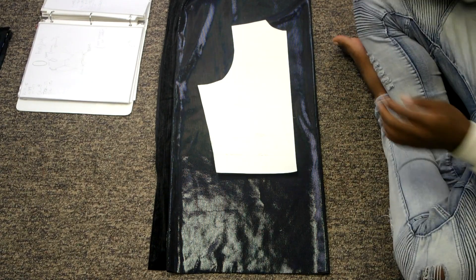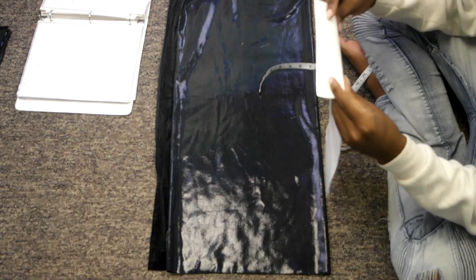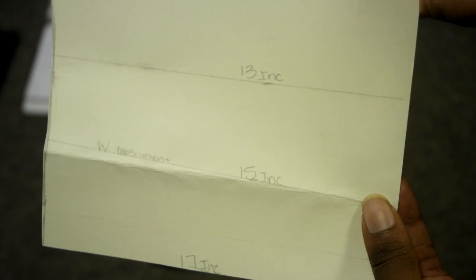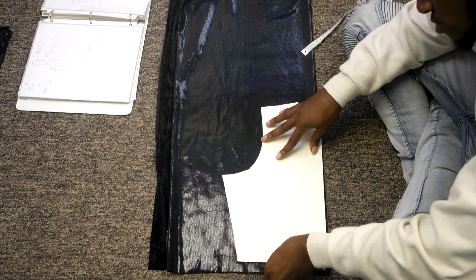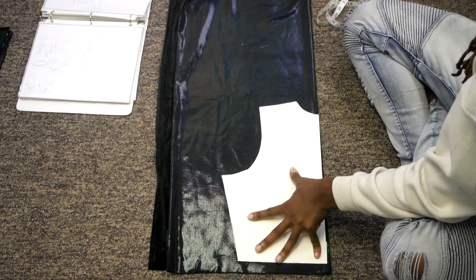Now we are on to your bodice pattern. Cutting out your bodice is going to be very similar to what you did with your pants. You want to take your bodice pattern and adjust it to your client's measurements, using your top length measurement, and also dividing your bust and waist measurement by four to adjust accordingly.